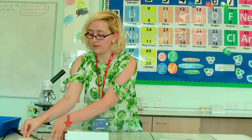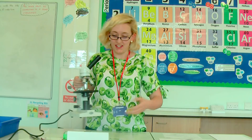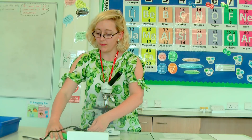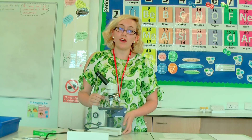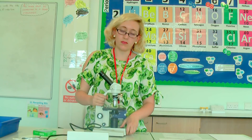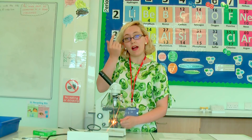The microscope you're using might look slightly different from mine. They all have the same basic parts with a few variations, but I'll show you mine and we'll have a look at what the bits are called. This microscope has got a light at the bottom — a few of them have got mirrors at the bottom. The point of the light at the bottom is to shine it through our samples so that we can have a look at it.